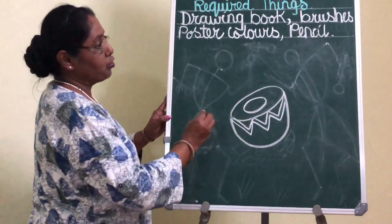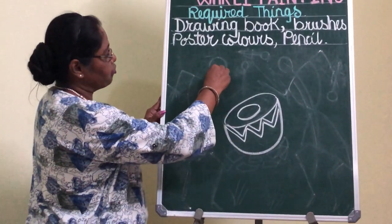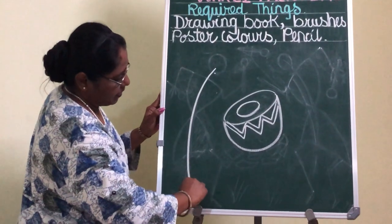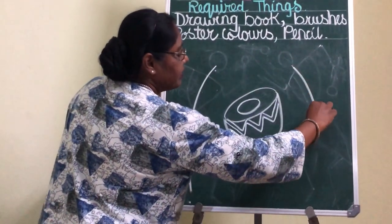Then you are going to draw two men on the right and left side. You are going to draw a line — a rhythmic line in this way. One more rhythmic line from the right hand side.